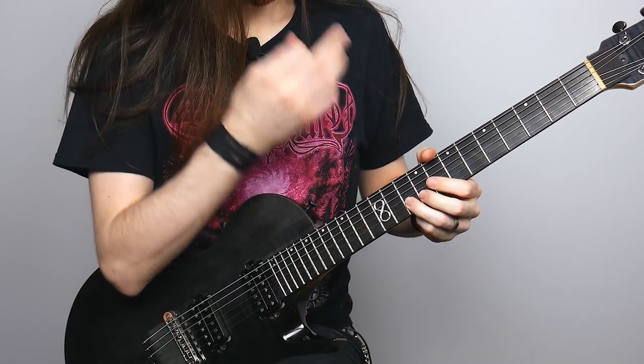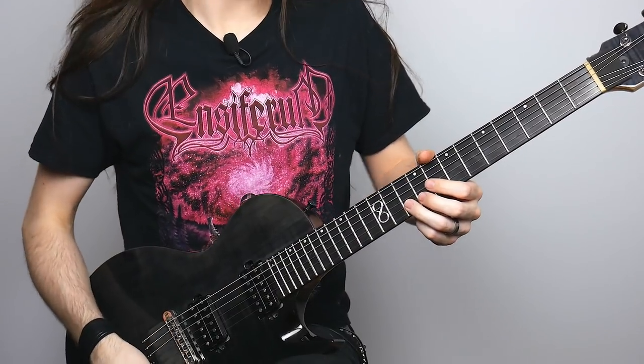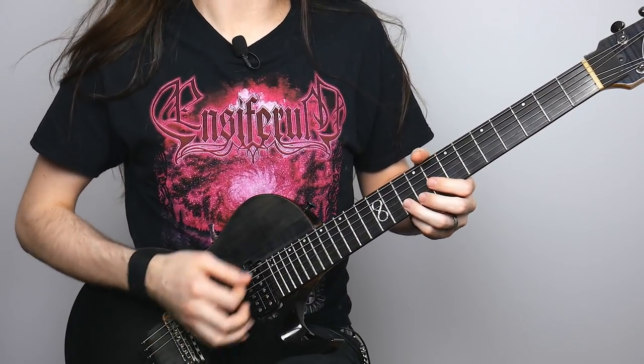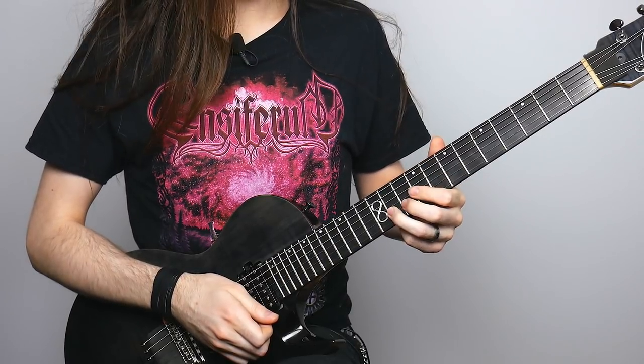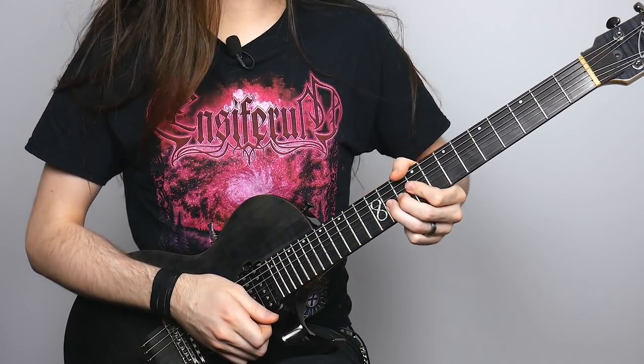From there, you're going to take your third finger and place it on the B string at the 10th fret, and give it a half-step bend and some vibrato. Then you're going to slide up to 11, pull off the 10, pick 11, and give it some more vibrato.